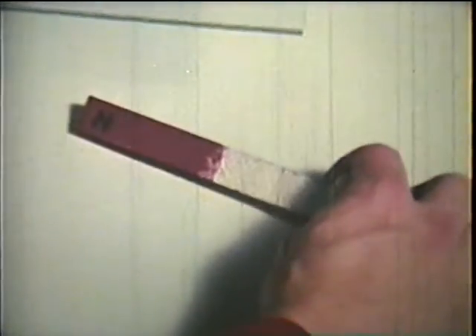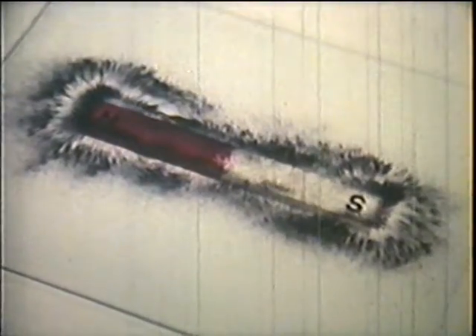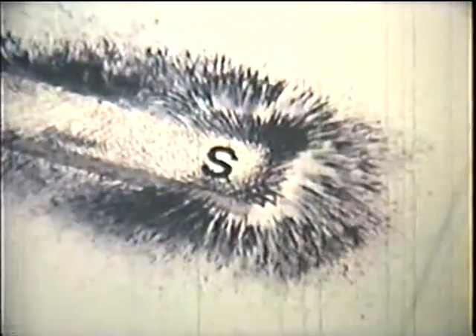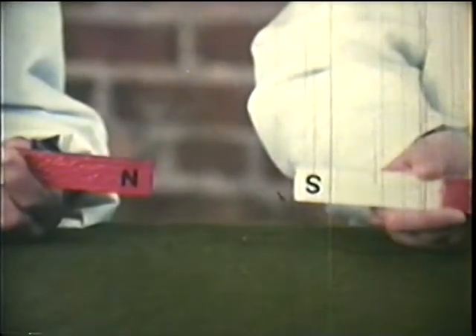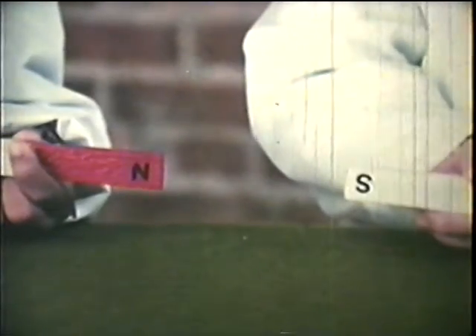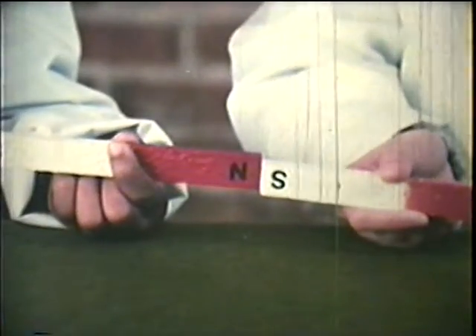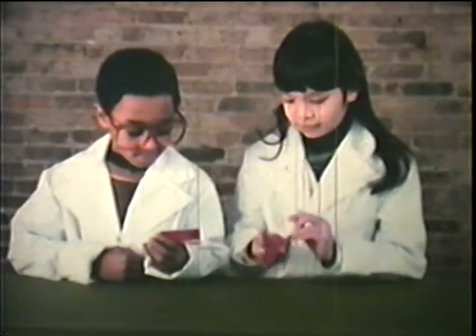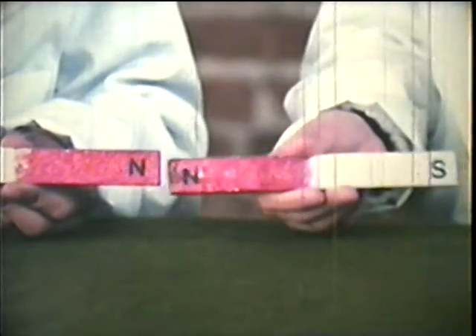The end of a magnet is called the pole, and every magnet has two poles: a north-seeking pole, sometimes marked with the letter N, and the letter S marks a south-seeking pole. Will magnets attract each other? These two poles are different — or we say, unlike — and they attract. Unlike poles attract.